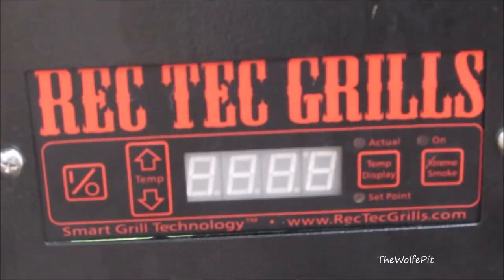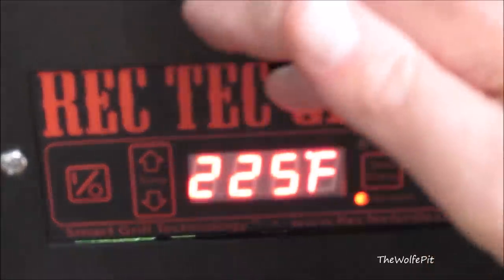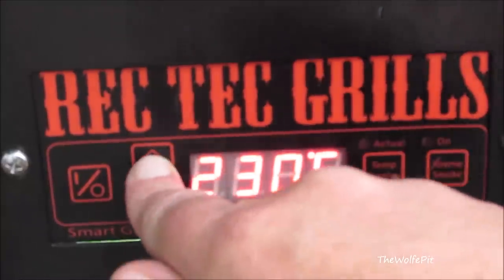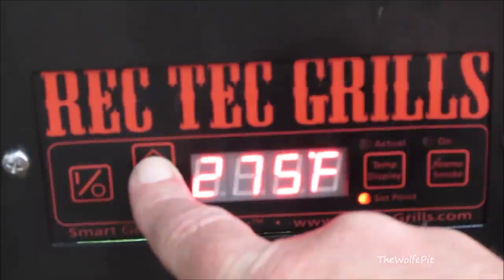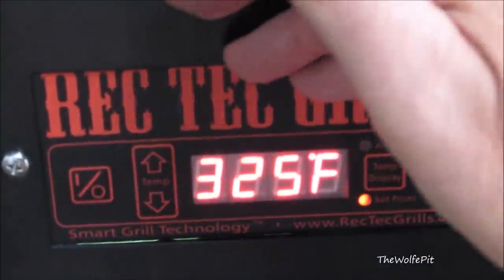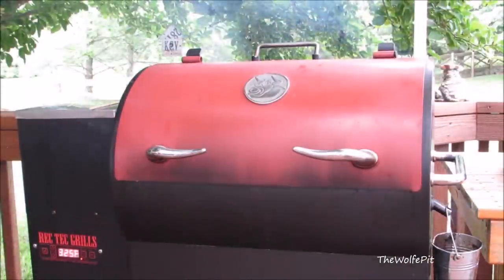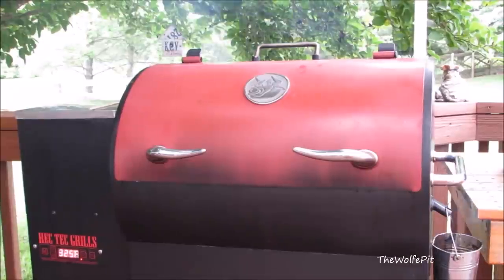I'm going to cook these in my Rectech RT300 pellet grill, so let's get that preheated — it's just a matter of pushing a couple buttons. You turn it on, increase the temperature to 325 degrees, and let it preheat. It's as easy as turning on your oven, but with all the flavor of a wood-fired grill. For the smoke today I'm using Rectech's Ultimate Blend pellets, which is a mixture of red oak, white oak, and a touch of hickory.